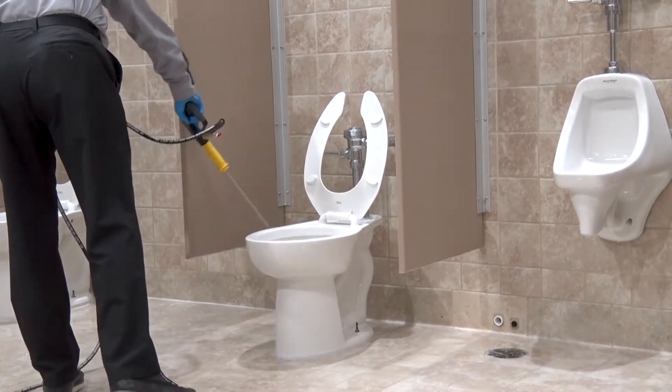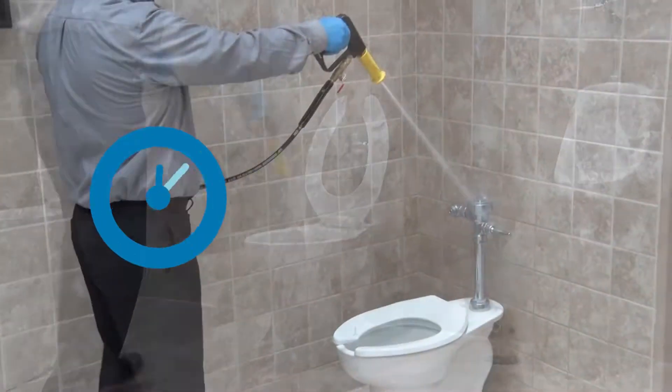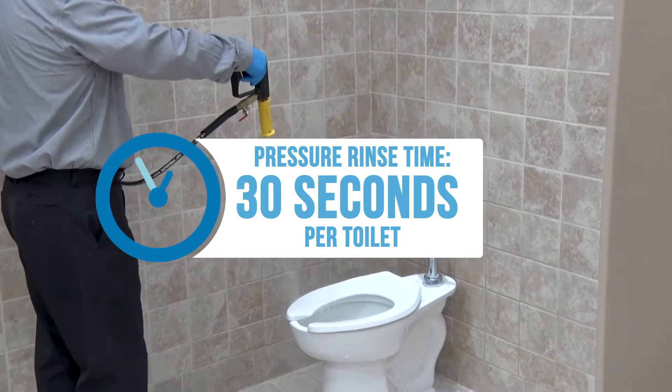After the slam dunk, continue downward rinsing the underside of the toilet. Pressure rinsing a toilet should take no more than 30 seconds.